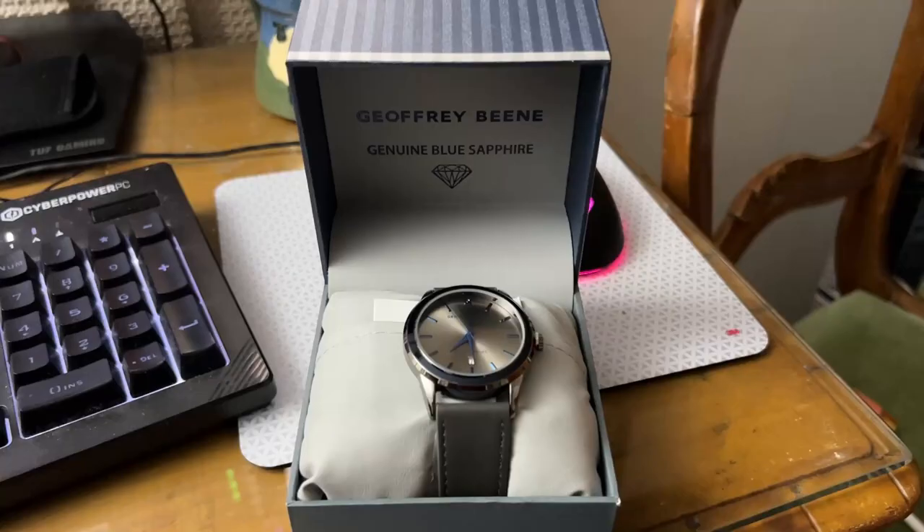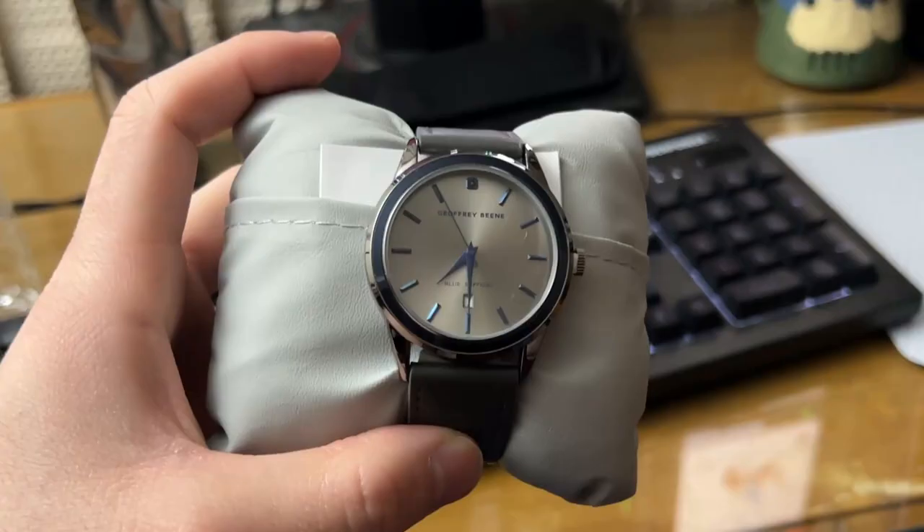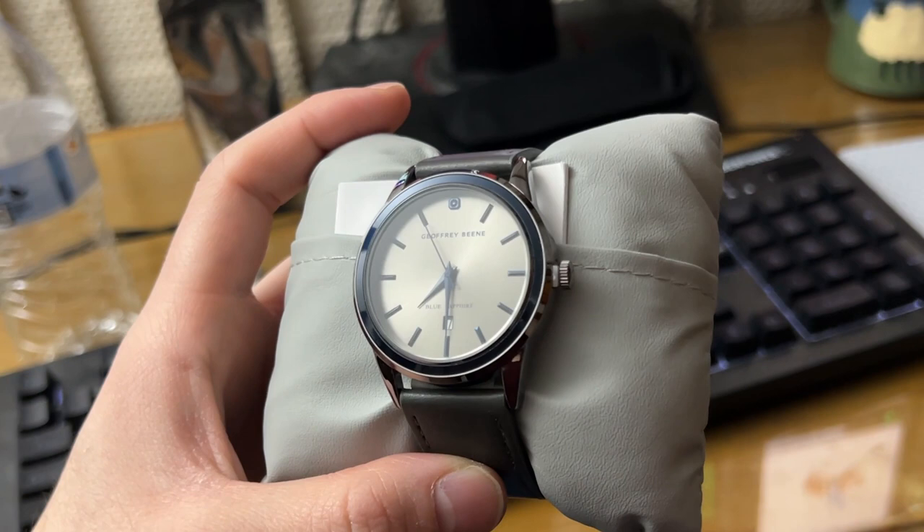To start off, I am going to be reviewing this watch by Jeffrey Bean. Let's open it up. This is what the packaging looks like — it's the Jeffrey Bean genuine blue sapphire. It says the name, and on the side it has a blue kind of lining with the hands on the watch shown in blue.